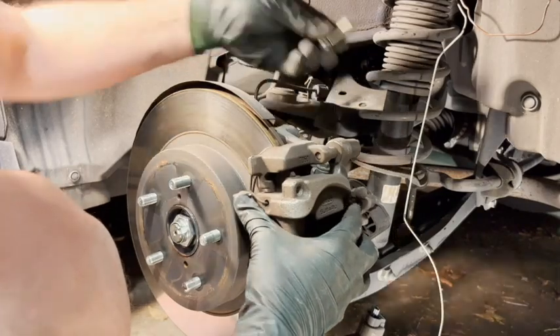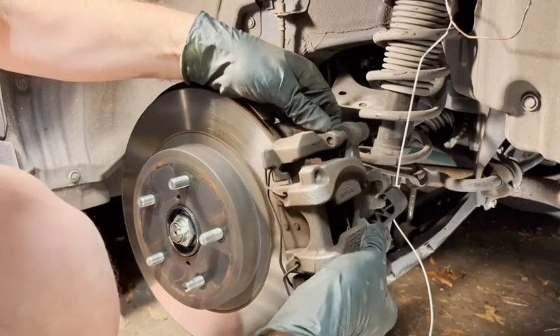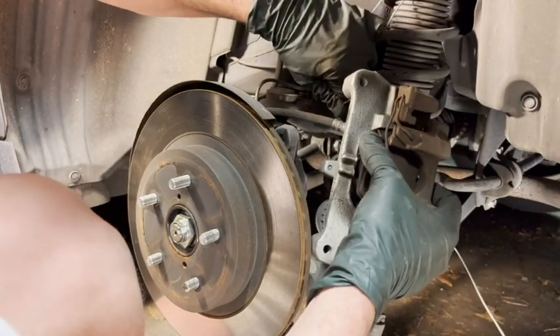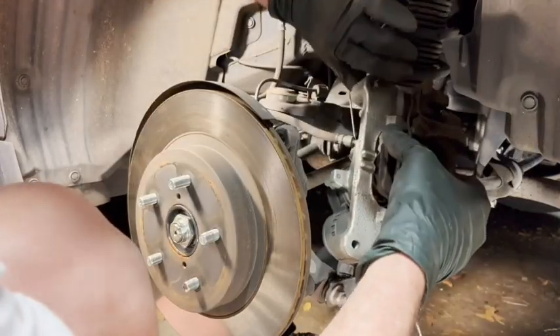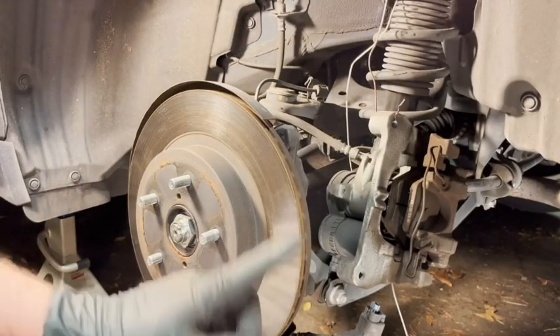Got both bolts out. I worked the caliper off the disc — like I said, the hose is the only thing holding it now. I put the coat hanger through the hole and tightened it down. Now the weight is supported by the coat hanger and it doesn't strain the hose.